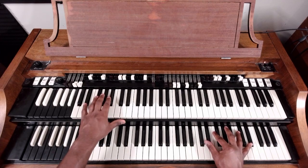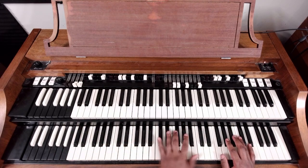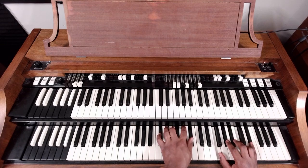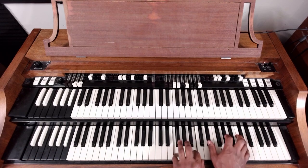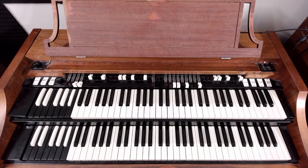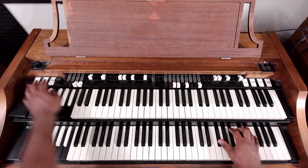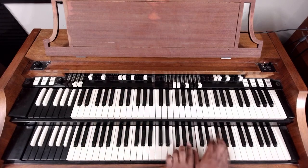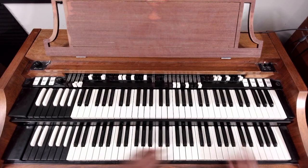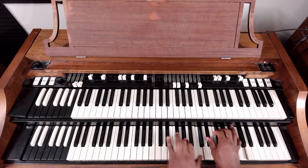You normally resolve by bringing an A flat down. Sometimes my fingers just don't cooperate. Same thing when you do it like this — chords are the same. Let's try one more time. Put everything together — that's it!